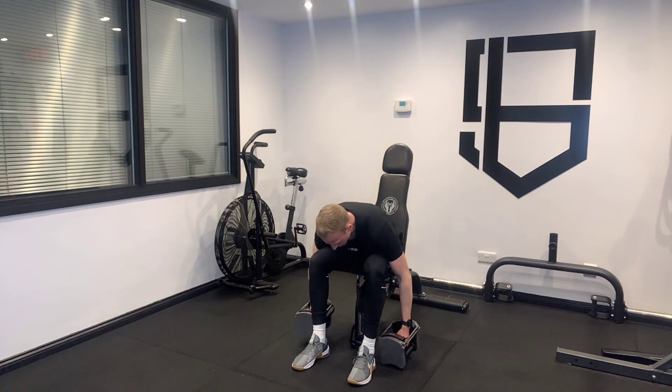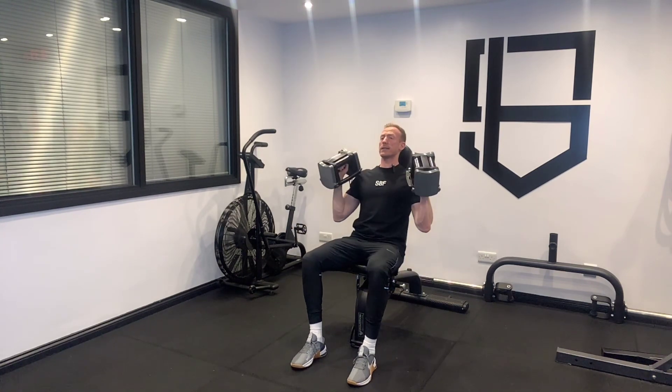For the dumbbell or incline shoulder press, I like setting the bench back a little bit so we're not dead upright — about 10 degrees back. It's going to be more comfortable for most people's shoulders. I'm going to drive my feet into the floor, pushing them down, which is going to push my back into the bench.